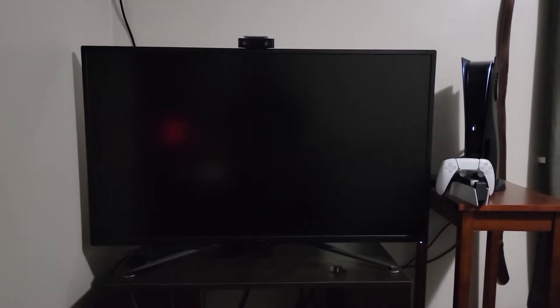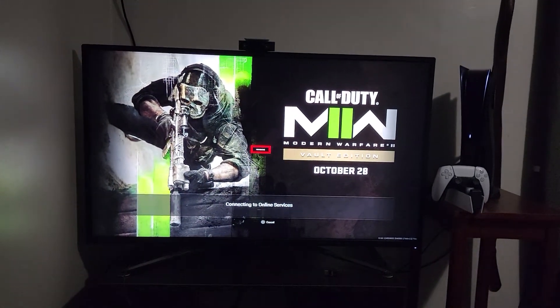Up twice on the sticks. Touchpad once. X again — there it is. Now we're back.